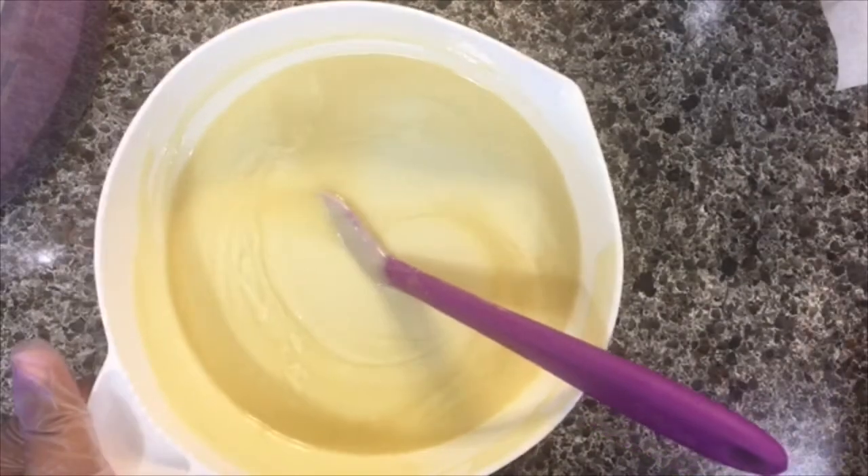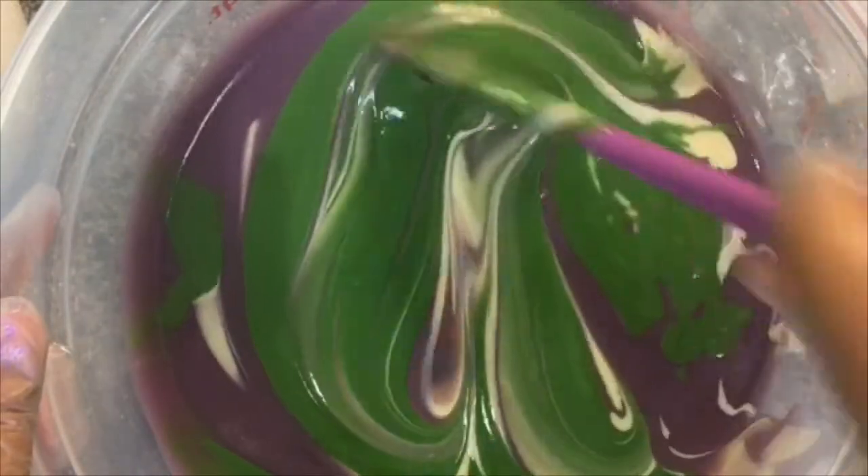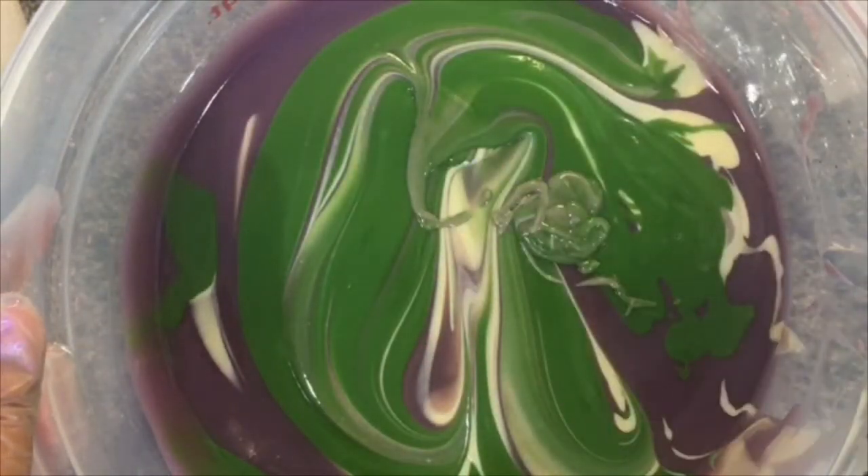We'll be okay. Last but not least is the purple. I don't have to worry about the essential oil falling out, so I can be a little more vigorous — but not too vigorous. Okay, so now I'm just going to give it a gentle swirl — that's all I'm going to do.